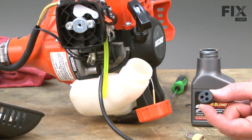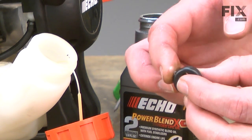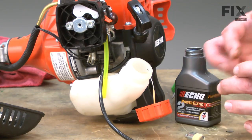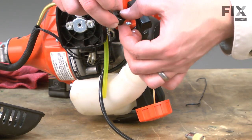Here I have our new fuel tank grommet. To make installation a little easier, I like to put a little two-cycle oil around the edge of the grommet. This will make it slide into the tank easier. Again, I'll use my small screwdriver to help insert it into the tank.